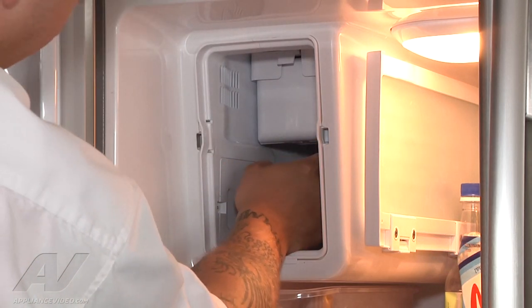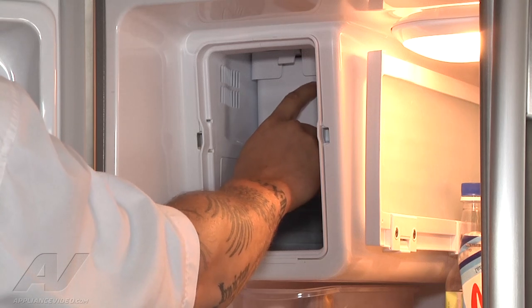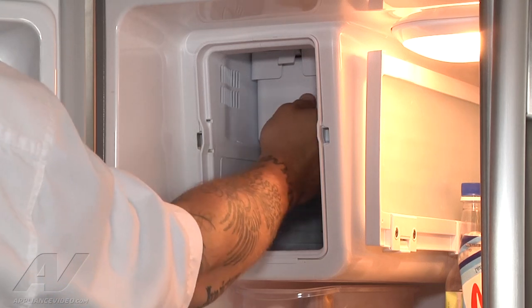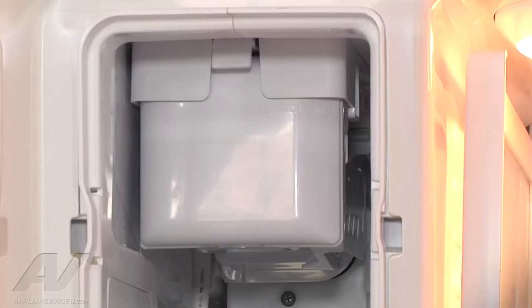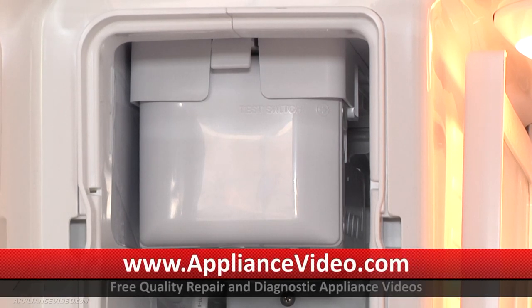Before I put it all back together, I want to harvest the ice maker. There's a test button on the side — the test switch is right there on the front of the ice maker head. I'm going to go ahead and press the button. The ice maker just ran through its test mode and filled with water. So once it freezes, it'll go ahead and pop those cubes out and the customer will have ice.